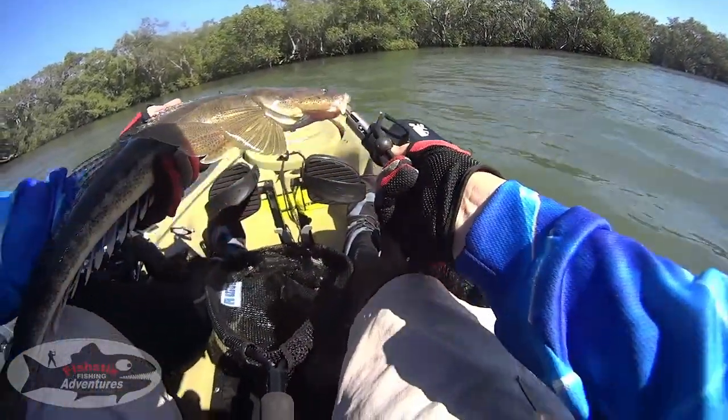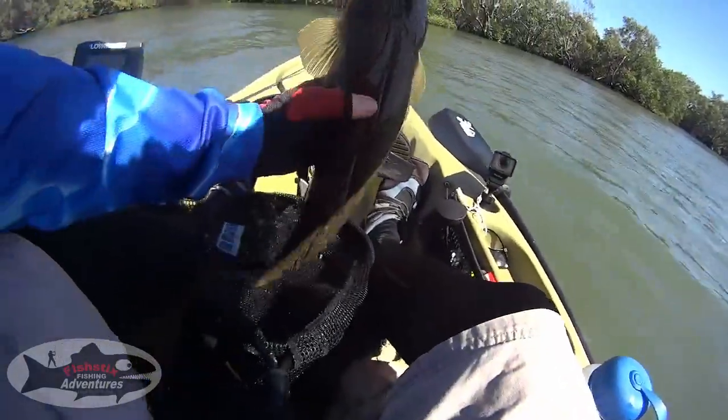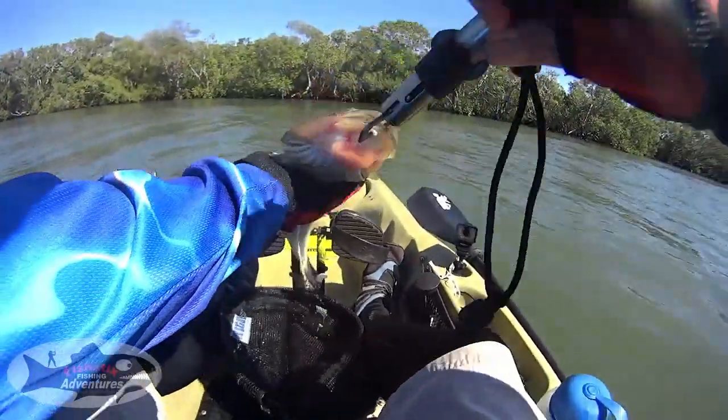You should always get that fish back in the water or in the live bag as quick as you can. Don't bother showing off or you might just lose it.